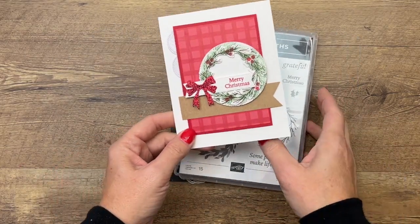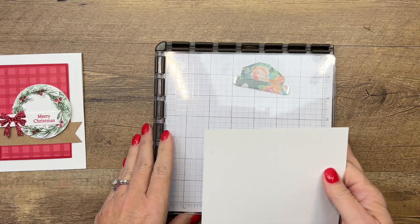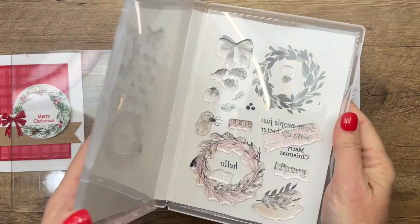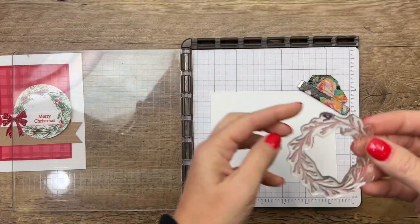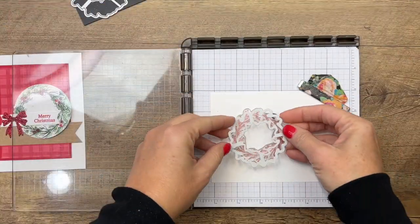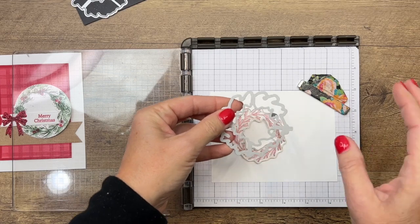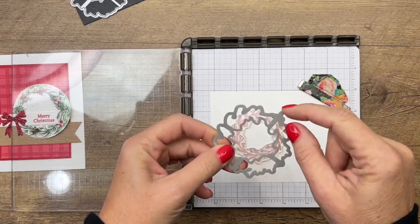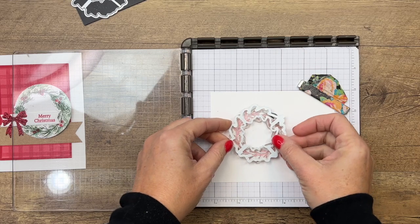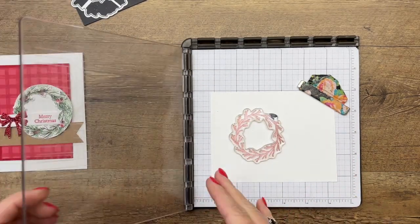We're going to use our Stamparatus — I find it a little bit easier to handle larger stamps with it. It's not necessary, but it definitely does make things easier. You'll notice my image has a black mark on it — I made that with my Sharpie. The very first time I used it, I lined them up to find out exactly where they match, so I'm not going around and around every time I'm ready to cut it out. I did it one time, got them all matched up. There's a little notch on the die — both the larger wreath dies have this notch — and if you notch your stamps with a Sharpie, you'll know every time which way it goes.